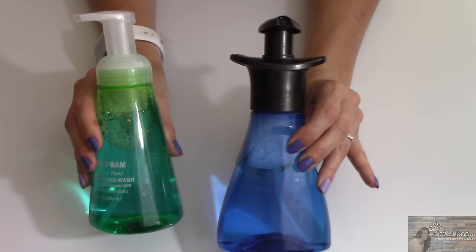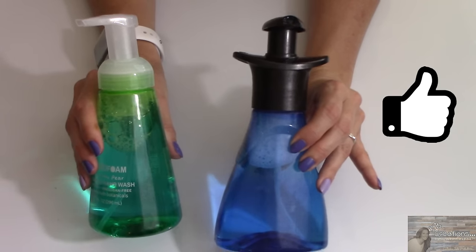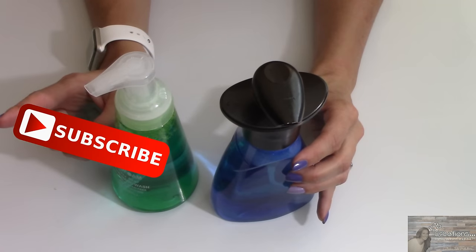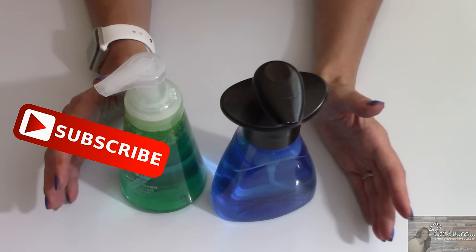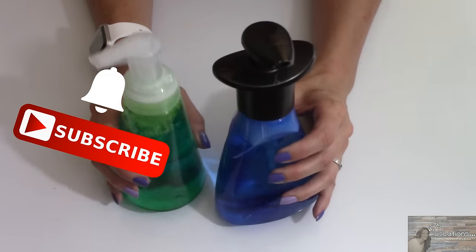Well everybody, that's all I have for you today for this Dollar Tree hack. Please give it a thumbs up if you liked it, and if you're new to my channel stick around by clicking that red button for more crafting on a budget and more everything on a budget videos to come. If you click it again when the bell appears, YouTube will notify you when I'm uploading a new video.